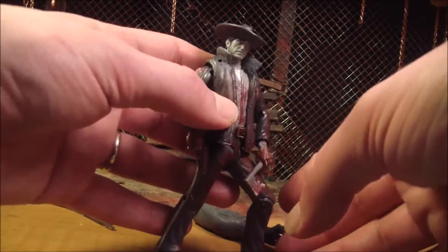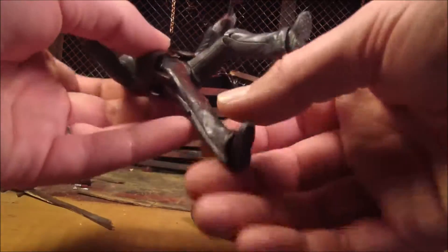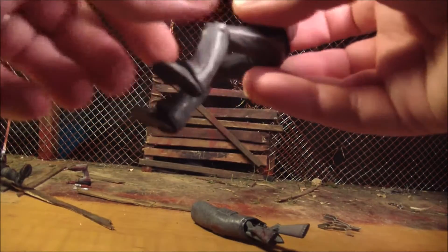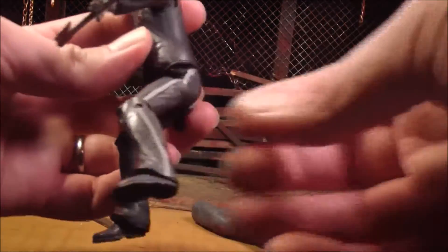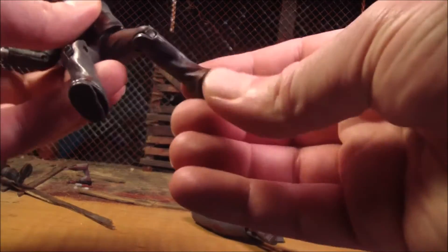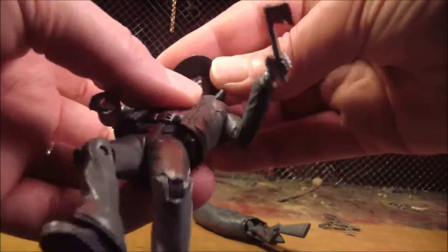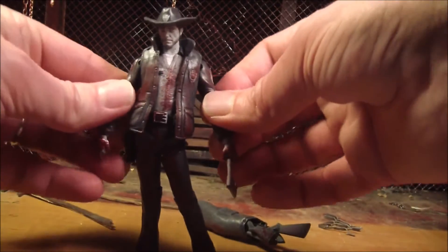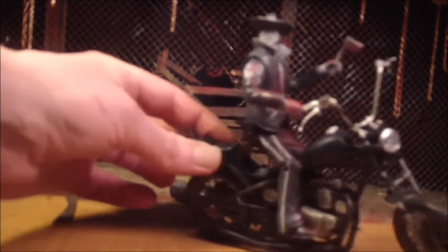I'll just go over articulation pretty quick, because this is actually more articulated than some of the newer Walking Dead figures. He can actually sit down — he could possibly even ride Daryl's bike, maybe. Most of the new Walking Dead figures cannot put their leg out like that. The ankle moves around pretty decently. He's pretty well articulated for one of these Walking Dead figures — probably one of the more articulated ones out of all of them. And look at that — he kind of can ride the bike.